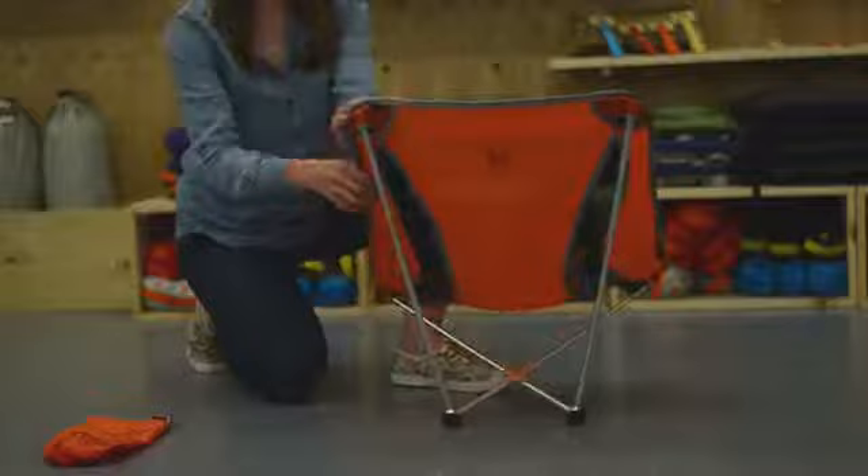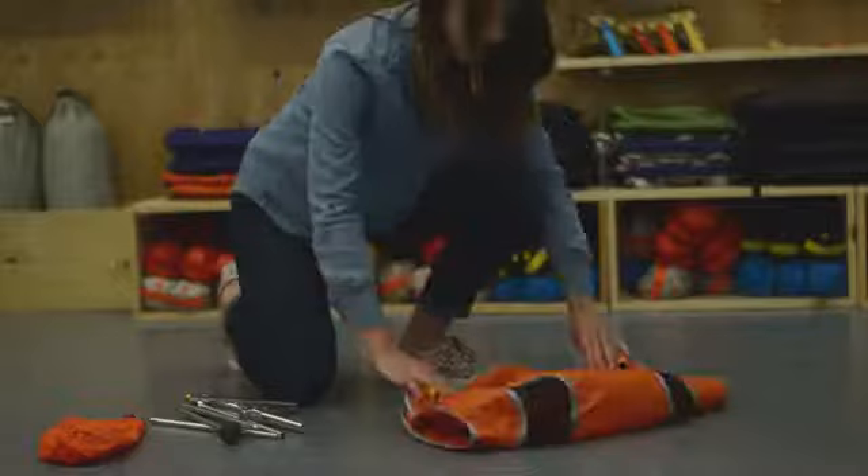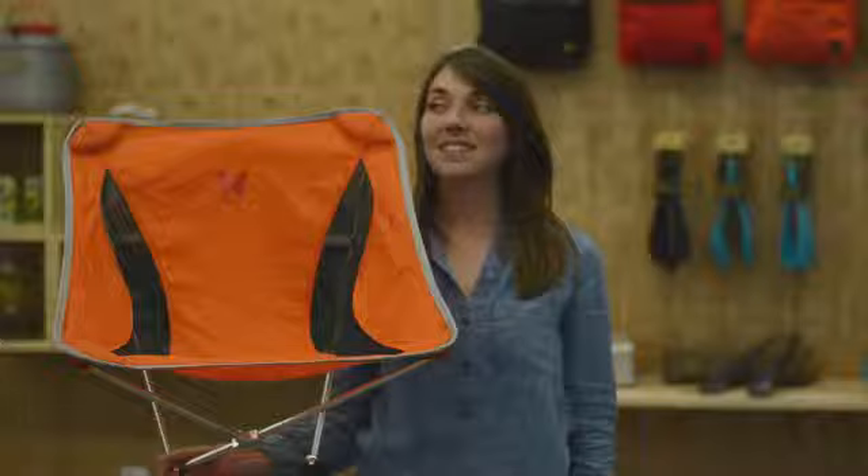To pack up your Monarch, start by taking the pull tips out of the pockets. Now collapse the legs, continue by folding the sling in half. And now place them in the center of the sling. Now roll up the sling and frame and stuff it back into the sack.